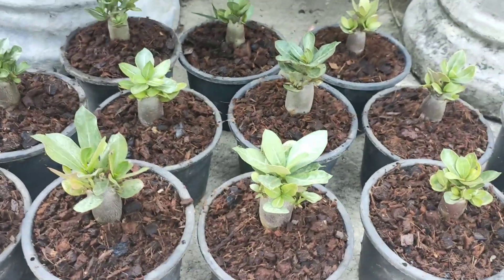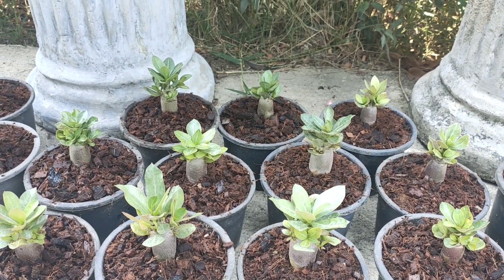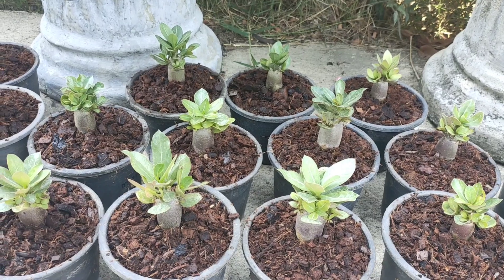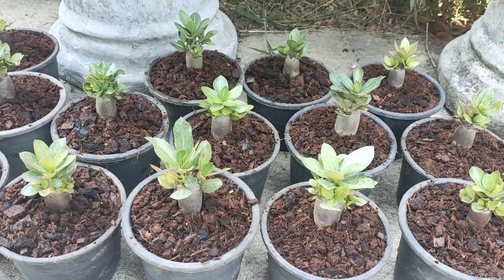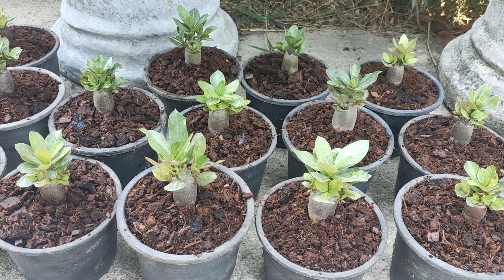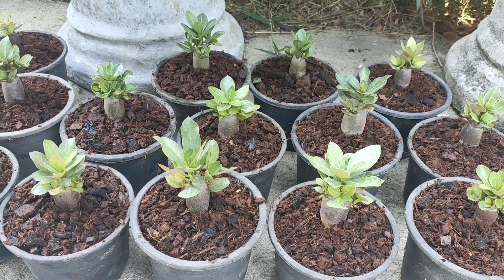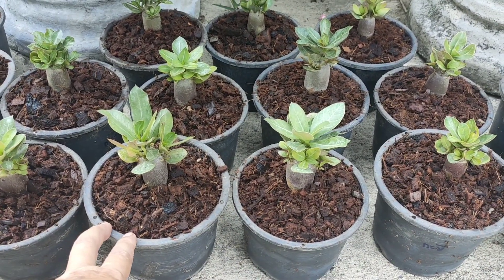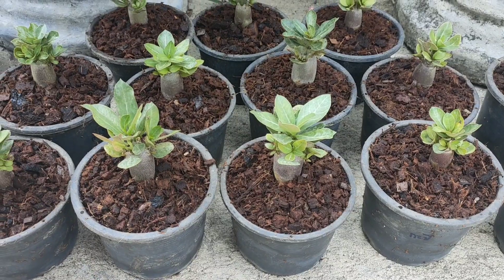I see some friends who cannot easily find cocoa chips, and they try to buy coconut and use a knife to make pieces like this. I really appreciate that you try and that you love adenium. But I think you can use something that you can find in your country to replace cocoa chips. Just keep in mind: it should be safe, clean, save moisture inside, and make watering easy.